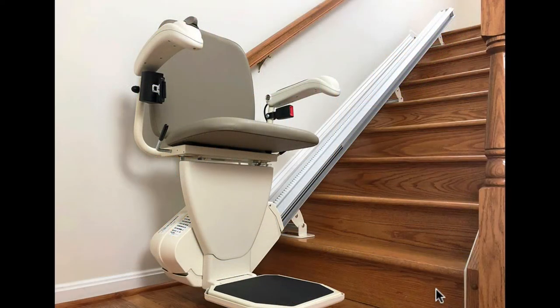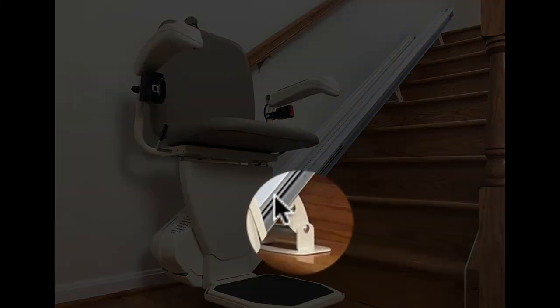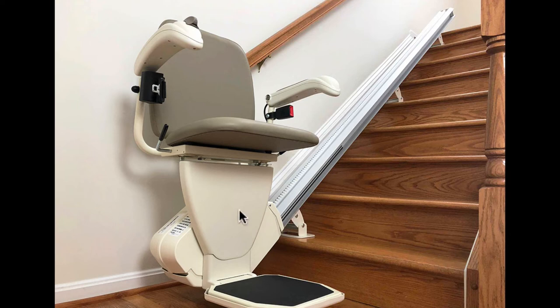Before I go on, I want to differentiate porch lifts from stair lifts — they're quite different. A stair lift has a rail supported by the stairs along one side. The chair is supported and powered by that rail. You sit on the chair, hit the button, and the chair slowly goes up the rail and stops at the top. Porch lifts, by contrast, are usually — though not always — outdoor devices meant to accept a whole wheelchair, or someone who might walk onto the lift as well.